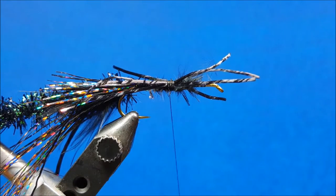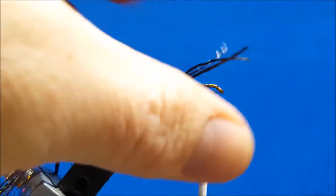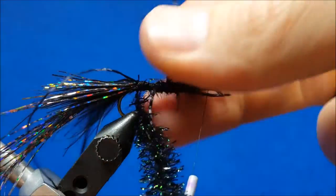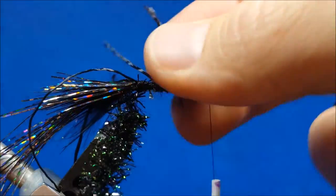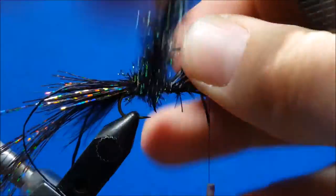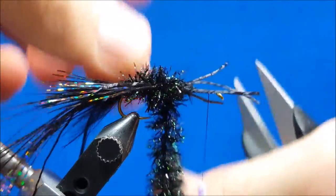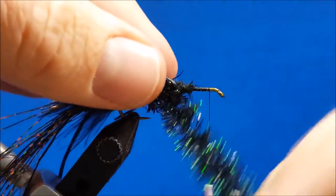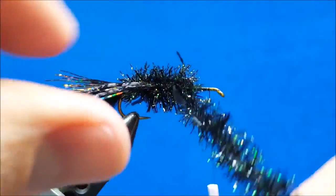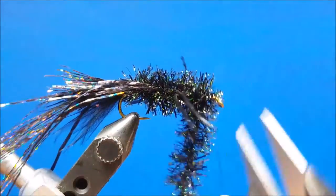From here I only have a couple steps left. I'm going to take the thread and wrap it forward right up behind the eye of the hook and let it hang there. Then I'm going to work the chenille forward — you can just pull up on those rubber legs on the side to get them out of the way as you wrap. The rear legs drop and you can use the pressure of the chenille to adjust them where you want them to sit. Pull the front ones up the same way, and once that wrap is down you can wiggle those legs out to the sides. One or two more wraps and then secure that chenille right behind the eye of the hook.